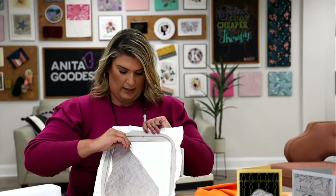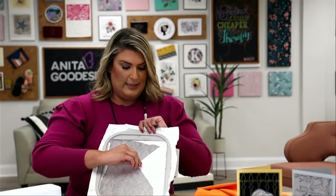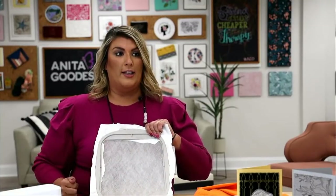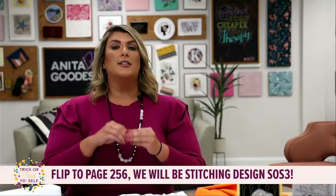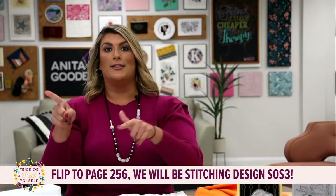It does not need to be perfect. For those of you used to joining us live, my hoop is larger than the size needed - it's just to make it easier for you at home to view everything going on inside it. For those of you just joining us, my name is Lauren from Anita Good Design. We are stitching out design number three from 'Sassy or Spooky,' our most recent September 2021 release. It is a $10 design collection with eight different designs.